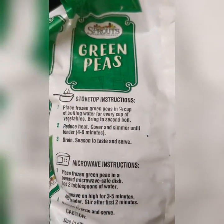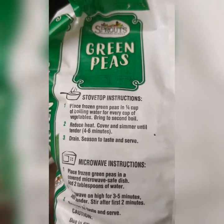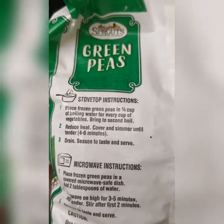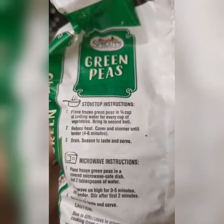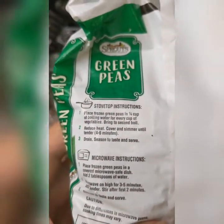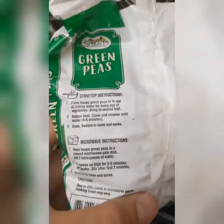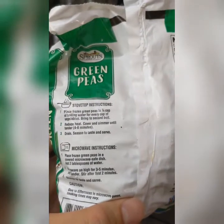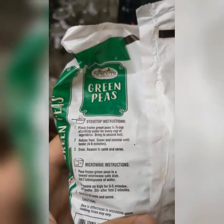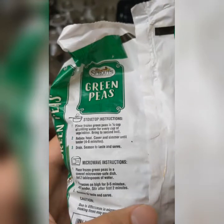I actually don't have any green beans, so we're gonna call an audible and use peas instead. Reading the directions: place the frozen peas in one-fourth cup of water for every cup of vegetables. This is good math practice — if I'm only cooking one cup I use one-fourth cup of water, but if I were cooking five cups of vegetables, how many cups of water should I use?